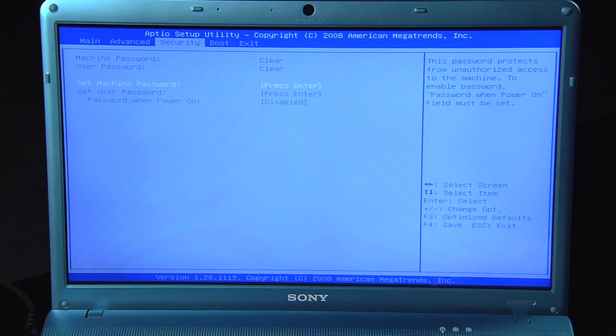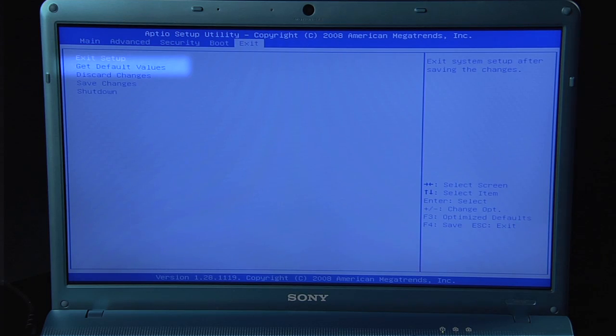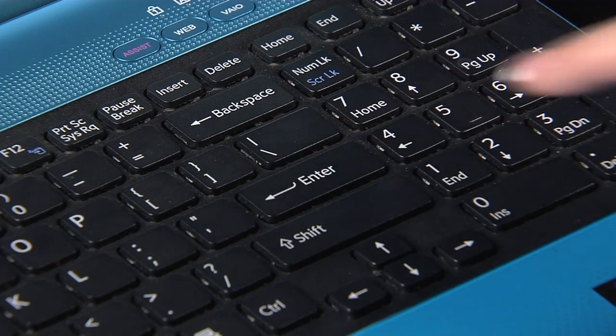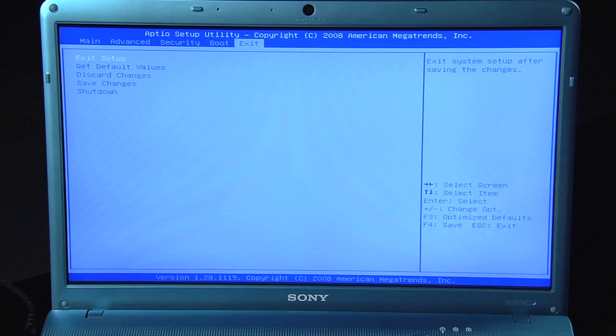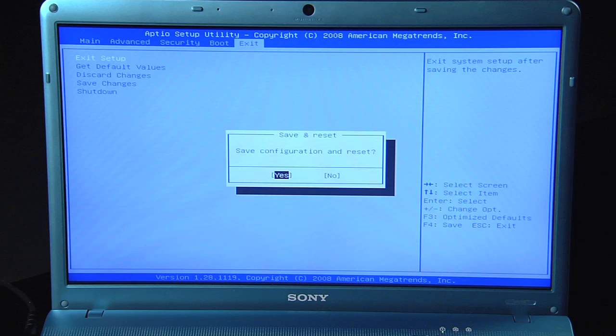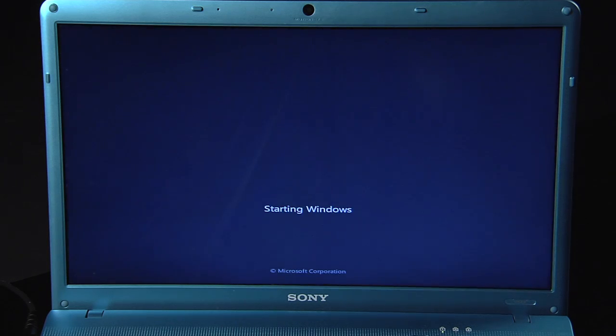Use the arrow key to scroll across to Exit. Use the down arrow to highlight 'Get Default Values' and hit Enter. Yes will be highlighted — hit Enter. Exit Setup is highlighted — hit Enter. Yes is highlighted — hit Enter. Your computer will restart. Once your computer restarts, this should correct the touchpad issue.